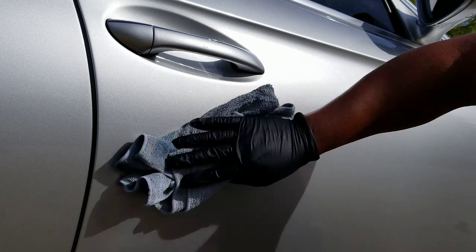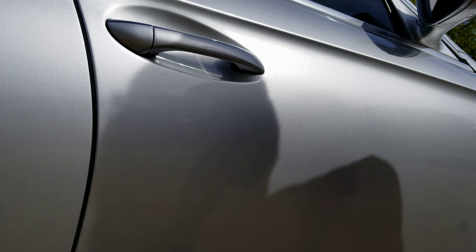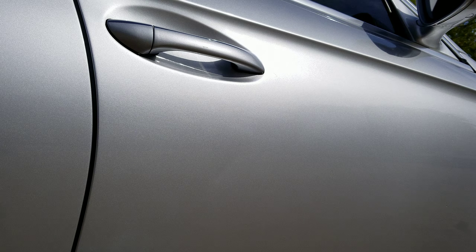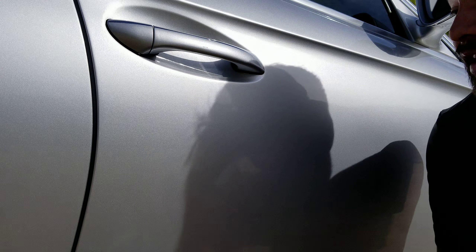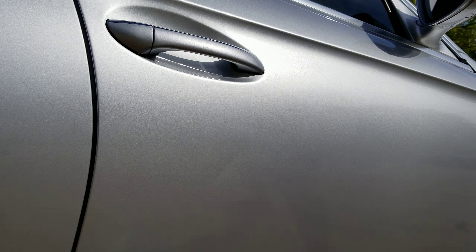Hi guys, Carlos Serrano here with Serrano's Mobile Detail in Dallas, Texas. As I was working on this customer's car, I finished washing it and everything, but there's this spot just bothering me. It's a silver car, paint is in great shape, but this spot was bothering me. Let me show you how the car looks overall, and then I'm gonna show you guys what I'm going to be doing. I'm working on a nice Mercedes — already finished the wheels and everything — and that spot is just what's bothering me.